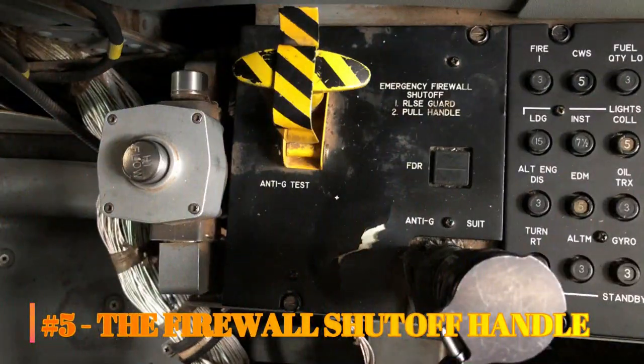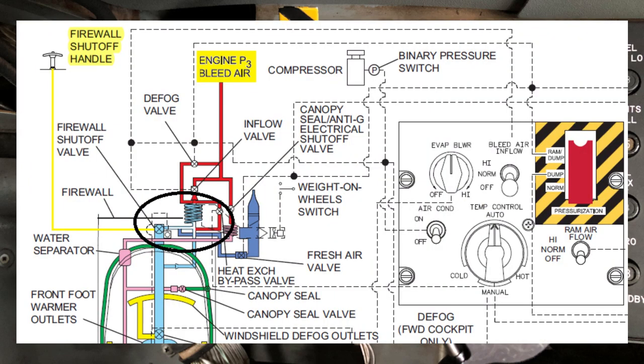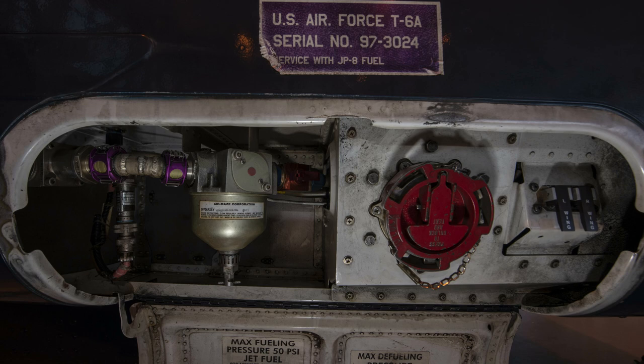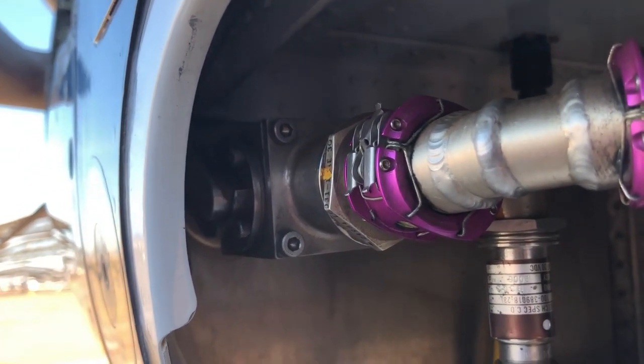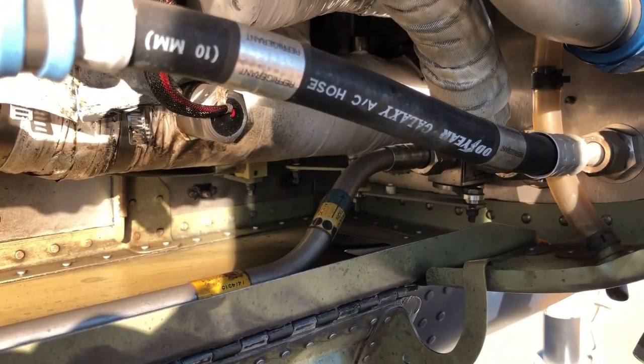Number five: the firewall shutoff handle. The firewall shutoff handle is a very important safety feature in the T6 and is a bold-face step for engine fires and departing the prepared surface. This handle serves three purposes. When pulled, three butterfly valves are closed at the firewall; if the handle is pushed back in, the valves reopen. Closing these three valves prevents smoke and fumes from entering the environmental system and stops the flow of fuel and hydraulic fluid to the engine, minimizing the risk of fire and smoke in the cockpit. Pulling the handle closes the fuel shutoff valve; on the opposite side of the nose, the hydraulic and bleed air firewall shutoff valves close as well.